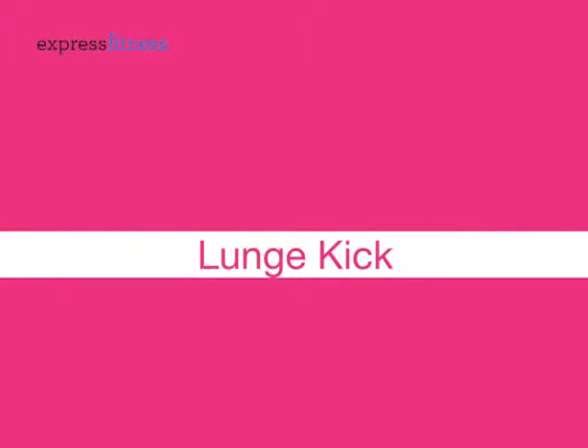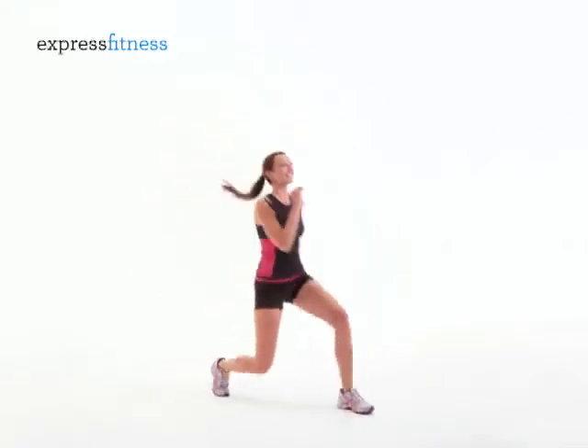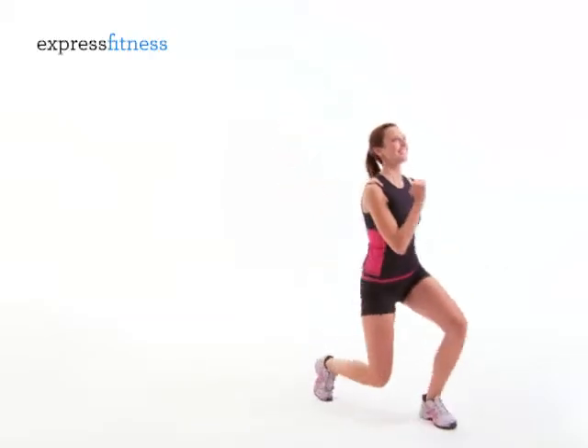Lunge Kick. Lunge forward, then kick your back leg up as you lunge forward again. Take 10 lunges, alternating legs, turn around, and do 10 more.